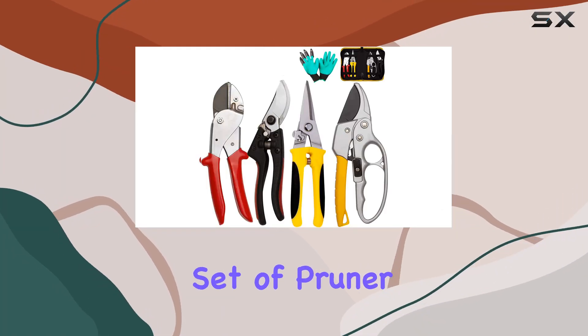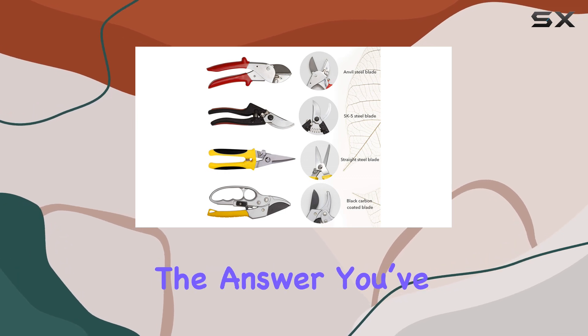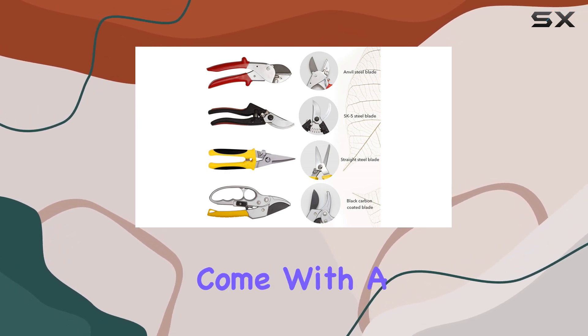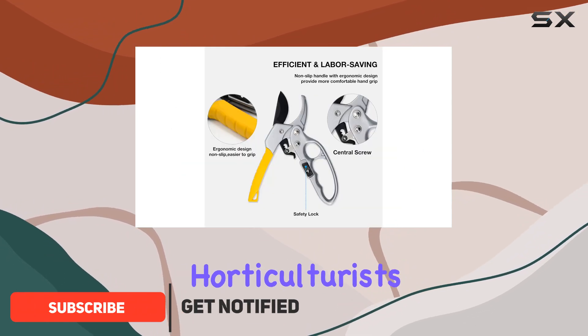If you're in the market for a top-notch set of pruner shears, the Kato Upgrade 4-Packs might just be the answer you've been looking for. These pruners come with a blend of features designed to cater to both amateur gardeners and professional horticulturists alike.